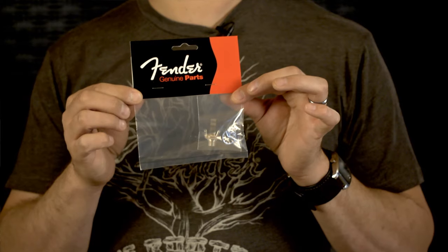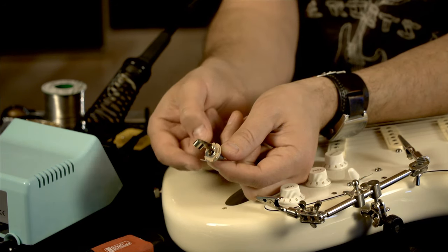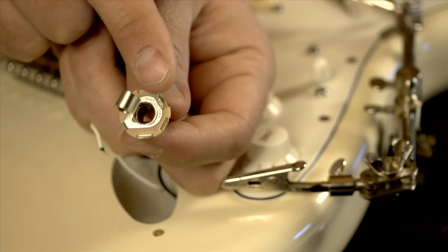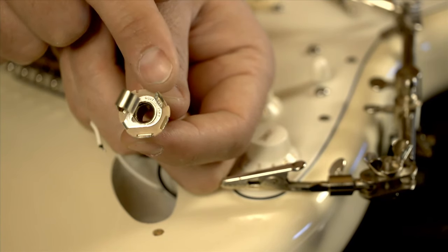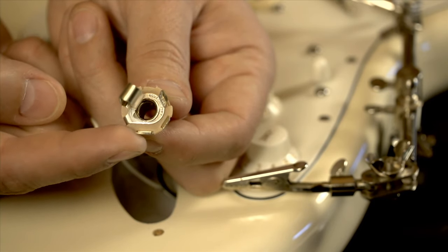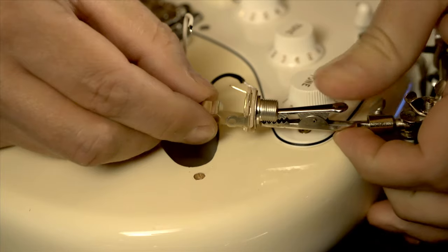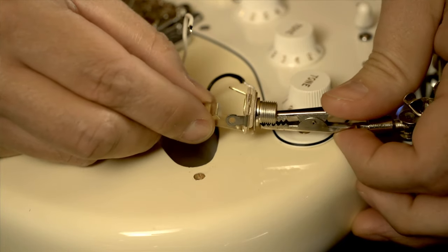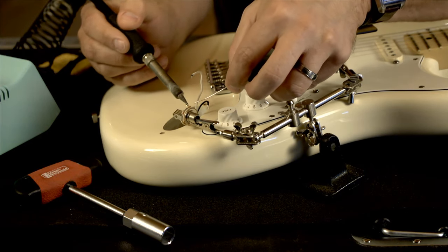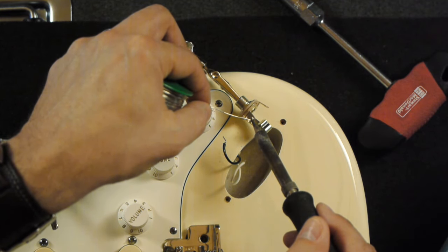Put that aside and go ahead and take my new jack. The two lugs on which I'll attach the white and black wires are here — this one and this one. This is the sleeve where the black wire goes, which is the ground. And this one is the white, which is attached to the tip. I'm going to attach this new jack to the clip here, so it'll hold it in place, and then I'll go ahead and reattach the wires. I'm going to put the soldering iron to the lug here, get it hot, and apply some of the solder.